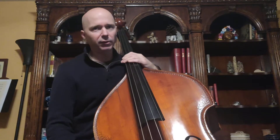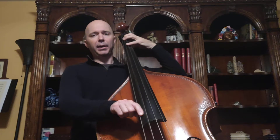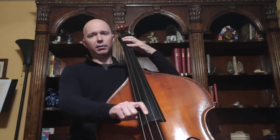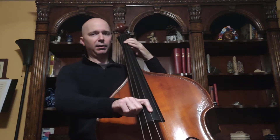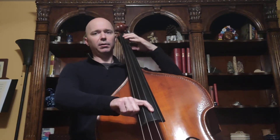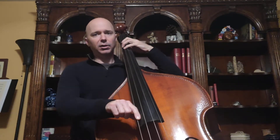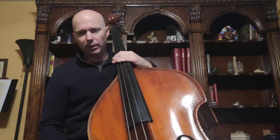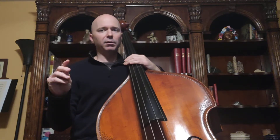Just to review those notes: we go A, B, C sharp, D, E, F sharp, G, A, B — and then back down: A, G, F sharp, E, D, C sharp, B, A. We're going to play that together doing half notes at about this tempo.